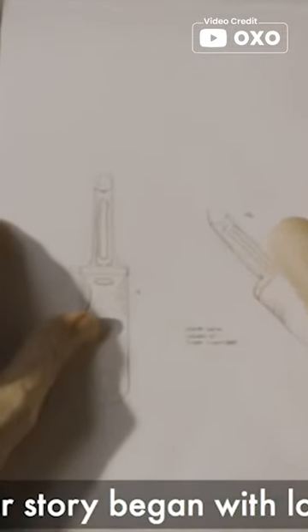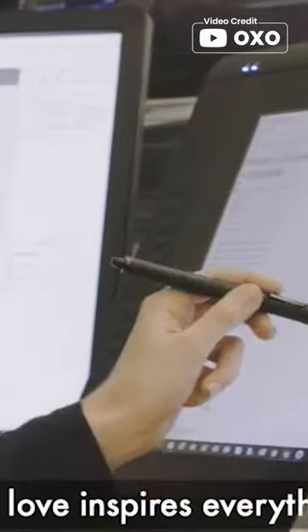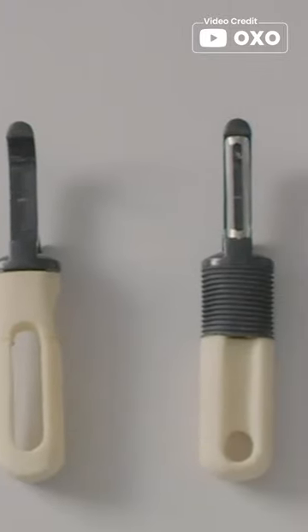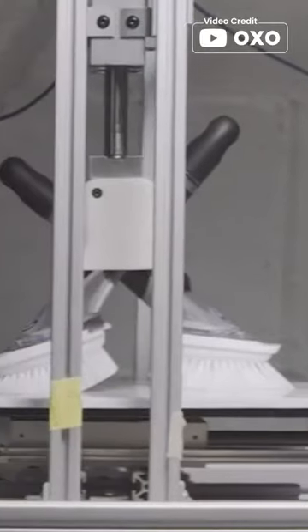Square rolled edges and a generous grip provide easy handling and transferring to and from the oven. This cookie sheet is built to last with durable, aluminized steel and Swiss-engineered scratch-resistant coating. It's a must-have for any baking enthusiast looking for reliable, professional-grade bakeware.